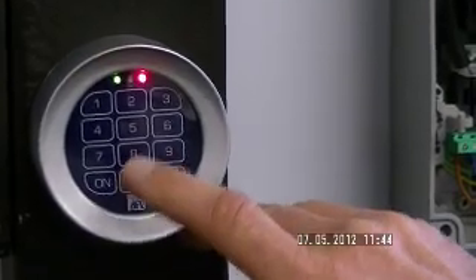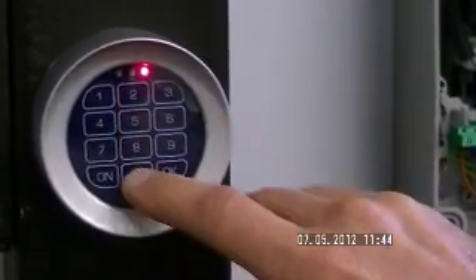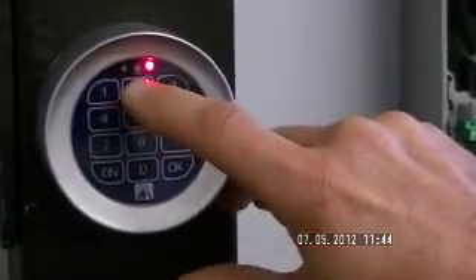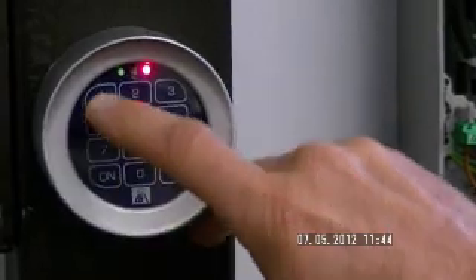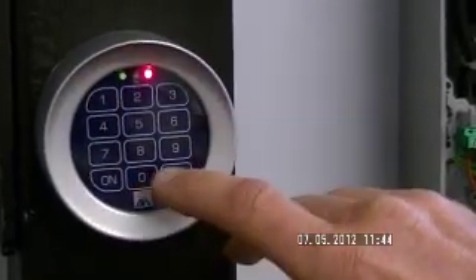Now we punch in our 2012, OK. And we do that step again: 2, 0, 1, 2, OK.